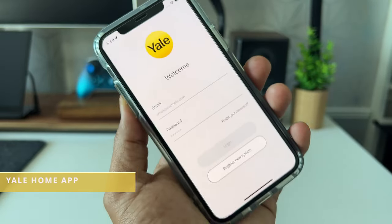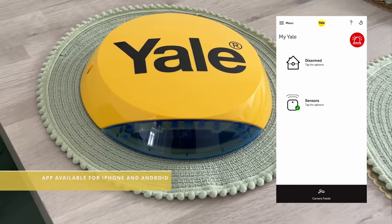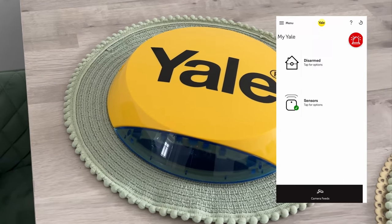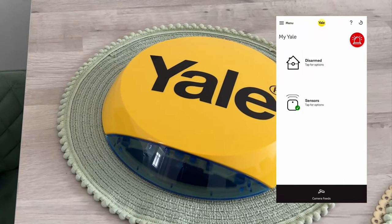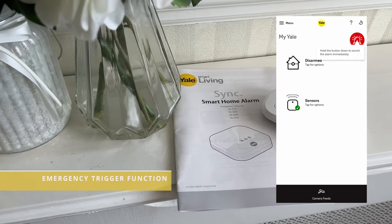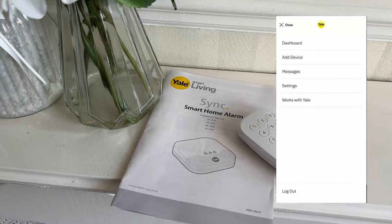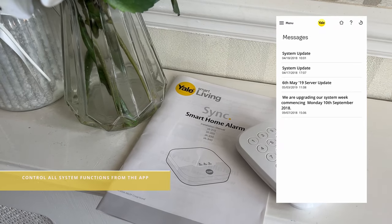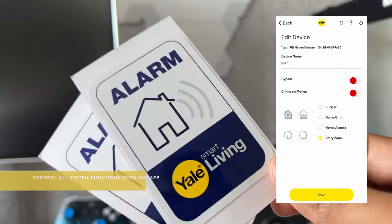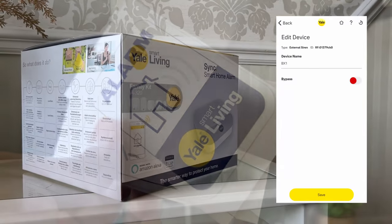So let's take a look at the Yale Home app. This is the dashboard. From here, you can see the current state of the alarm and if there are any errors or issues with any of the sensors. You can set the alarm either fully armed or part armed. On the top right hand side, there is a red light logo — this is like a panic alarm. If you hold this down, the app will display a five second countdown, then the alarm will activate immediately. You can add new devices such as new sensors, look at existing sensors and bypass one, and look at any system messages or event reports such as when a sensor was triggered or when the alarm was armed or activated.